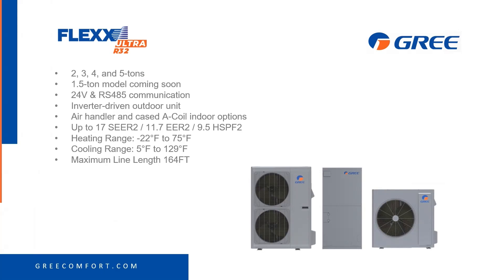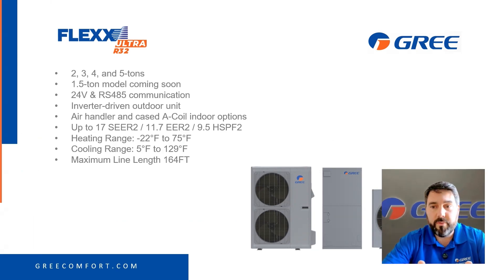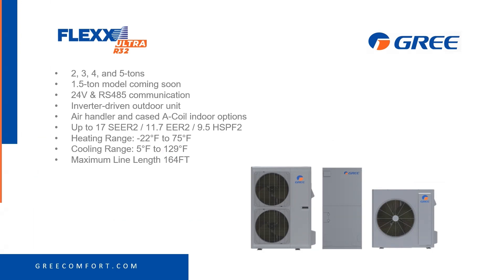We've got a possible 1.5 ton model coming soon. The interesting thing about this model compared to the previous Flex model is we now have RS485 communication. Before, if you're familiar with the previous Flex, it was 24-volt control, which was great for changeouts — easy to use whatever thermostat you wanted. Now it has RS485 communication in addition to the 24-volt. It's an inverter-driven outdoor side discharge unit with a standard air handler for central air systems.